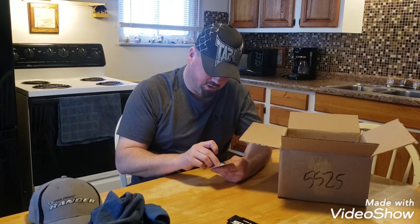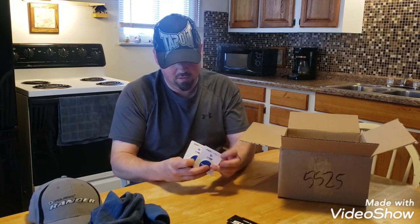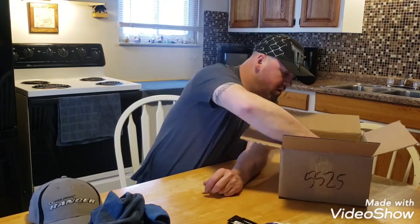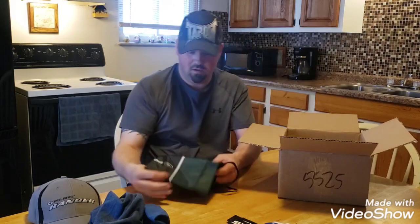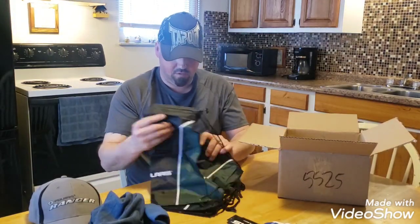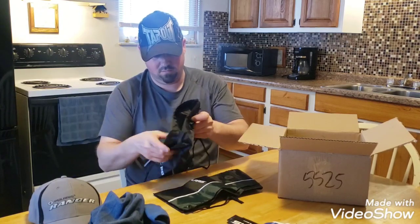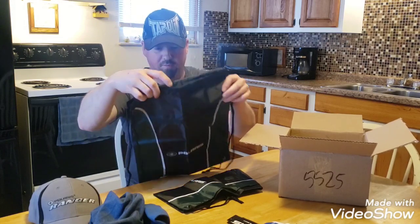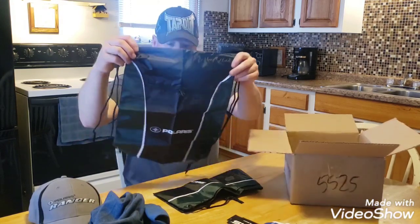Pop grips for cell phones — two of them. That's pretty cool. And looks like we got two little backpacks — both of them are the same, and they say Polaris on them.